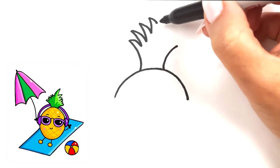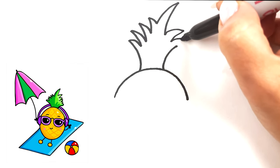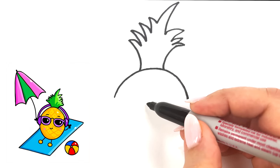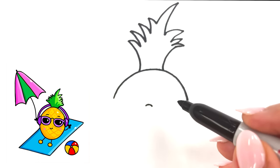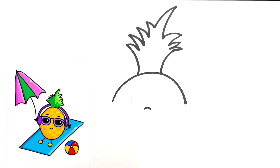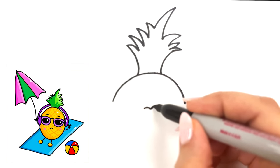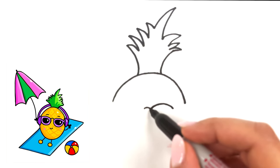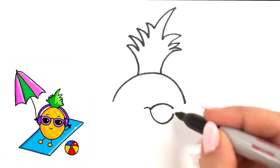Go ahead and draw those zigzag lines and bring it to the other side. Now we're gonna go in the center of our pineapple and we're just gonna add a little curved line right in the center for the sunglasses. Let's draw a curved line here followed by another curved line and then we're gonna draw the sides of the sunglasses.